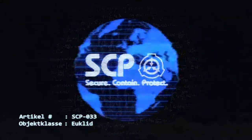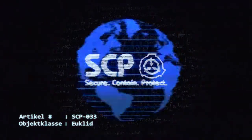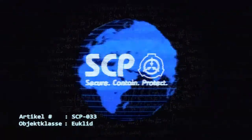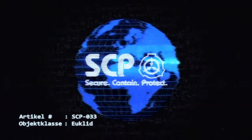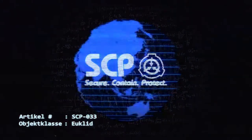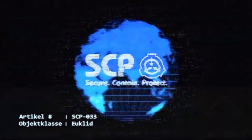Zum gegenwärtigen Zeitpunkt gibt es keine 033-sicheren Spezifikationen für eine elektronische Aufbewahrung. Mehrere aktive Forschungsprojekte, die SCP-033 behandeln, sind dem Finden einer Methode zur sicheren elektronischen Lagerung gewidmet. 30 aktive Forschungsprojekte behandeln die Verwendung von SCP-033 als eine Neutralisierungsmöglichkeit für potenziell gefährliche, auf maschineller Logik basierende SCP-Objekte.